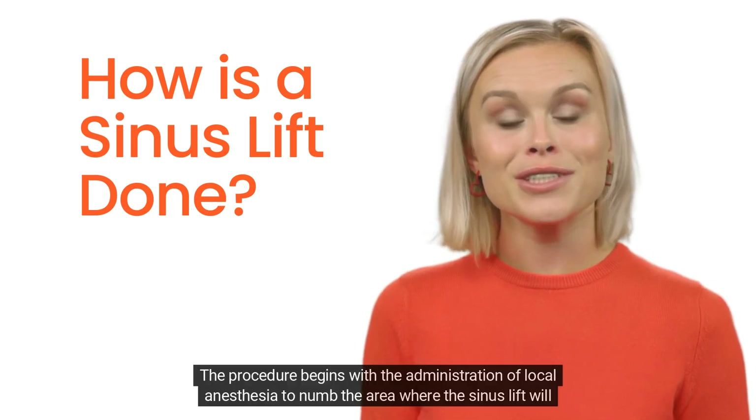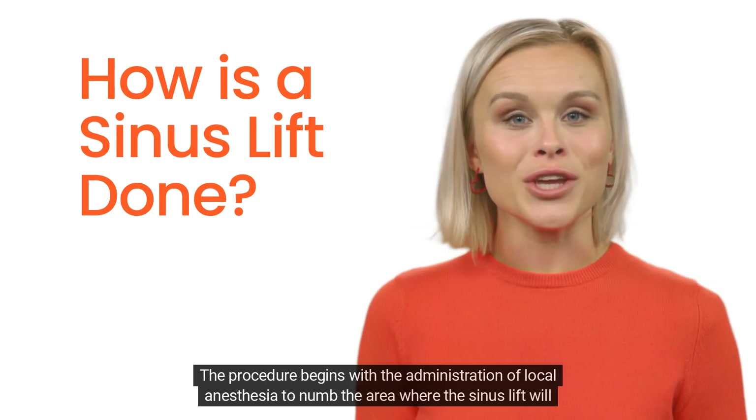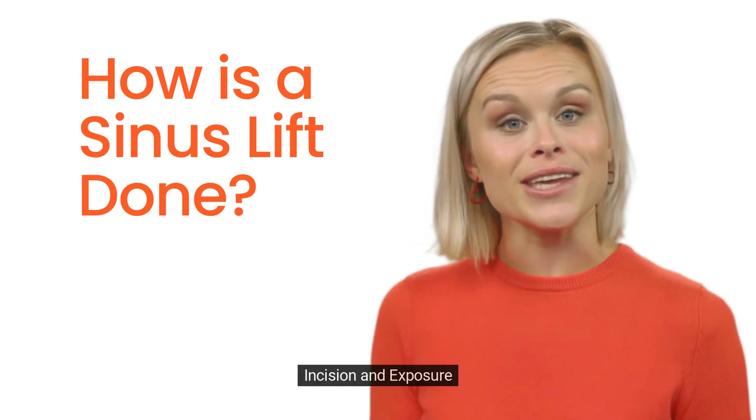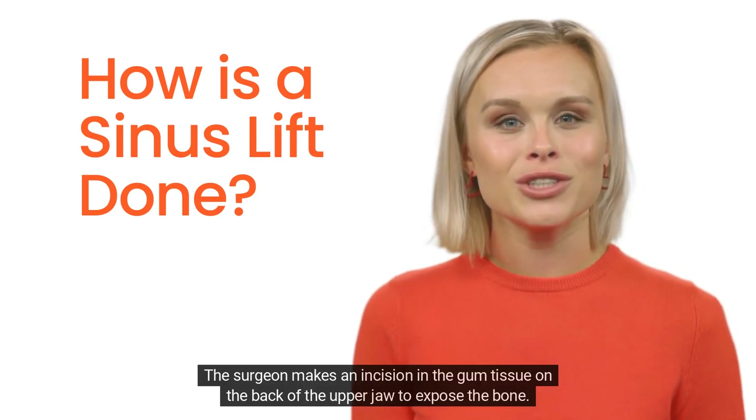Anesthesia and incision: the procedure begins with the administration of local anesthesia to numb the area where the sinus lift will be performed. The surgeon then makes an incision in the gum tissue on the back of the upper jaw to expose the bone.